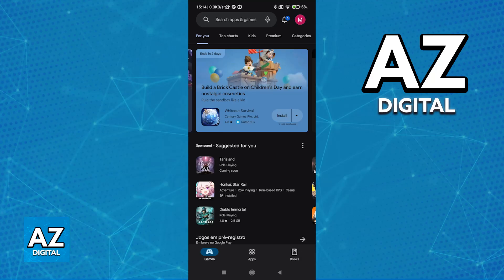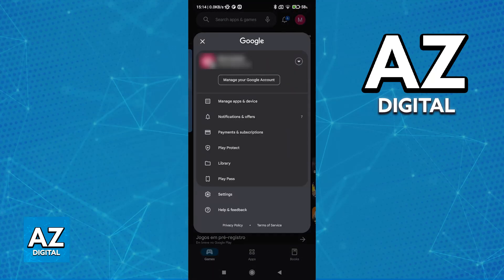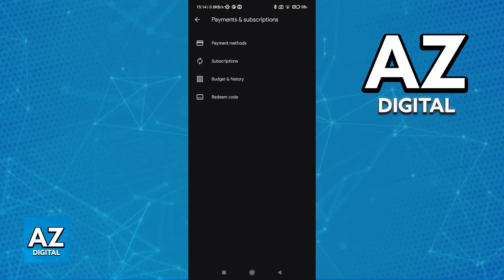First, open the latest version of the Google Play Store on any Android device. Tap on your icon at the top right corner of the screen to open this menu, and go over to Payments and Subscriptions, depending on the version of the app that you have. Or, depending on your specific region, you might have to go into the menu at the left side instead. Regardless, just find the Payments and Subscriptions option.